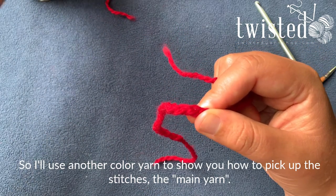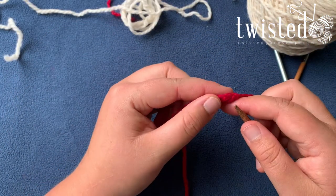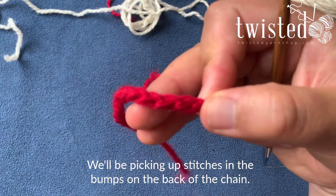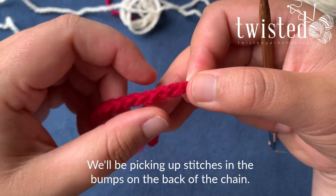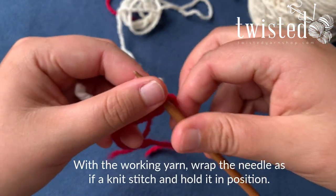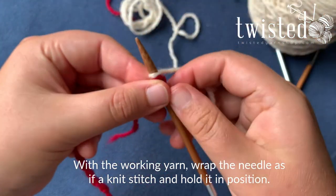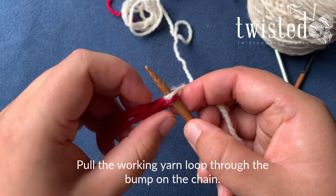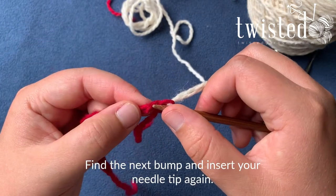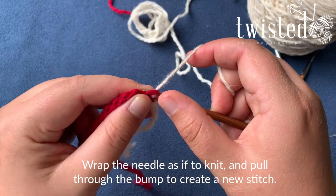With this I'm going to use a different colored main yarn. I find the first bump on the back of the chain, put my needle in there, take my working yarn and wrap it around, hold it in position so I can pull it through that bump. Then find the next bump, put my needle in there, wrap to knit and pull that through.